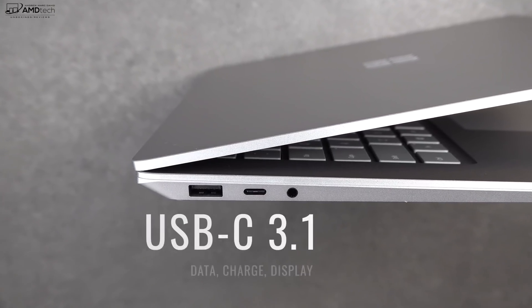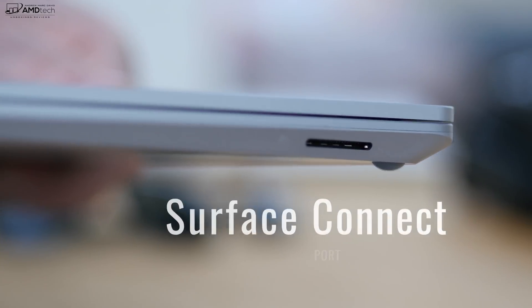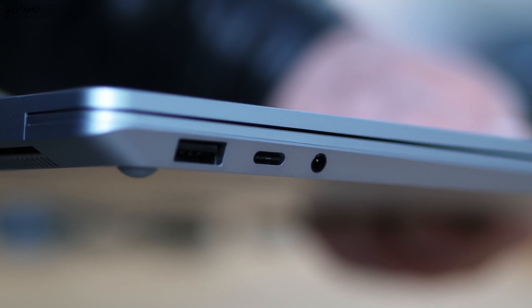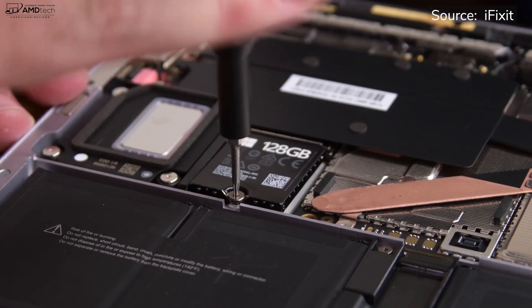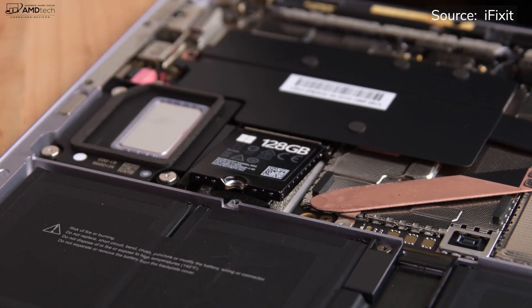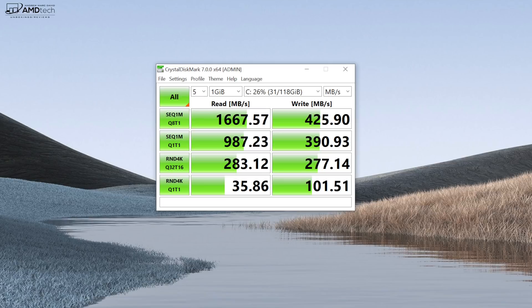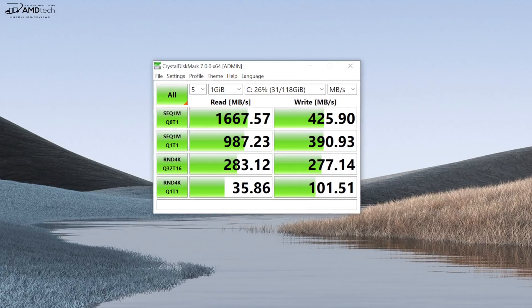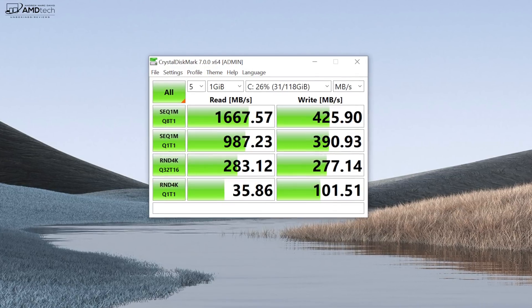For port selection: on the left is a USB-A 3.1 port, a USB-C 3.1 — which is new and welcome — and a 3.5mm audio jack. On the right side there is only the Surface Connect port for charging. The USB-C 3.1 port does data, charging, and display out, although it is not a Thunderbolt 3 port. The SSD is replaceable — iFixit has a great guide linked below. Crystal DiskMark results on the AMD Ryzen 5 version showed decent reads, though write speeds on the 128GB version could be a bit higher.